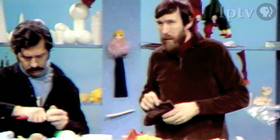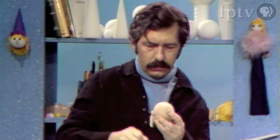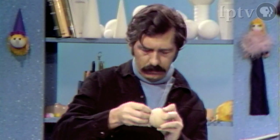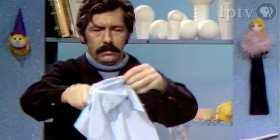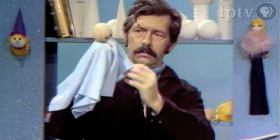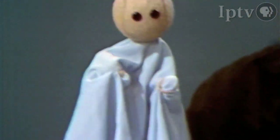Don is over here putting a hole in a tennis ball to show you what is almost one of the very simplest kinds of puppets you can make. There's a tennis ball — he's just got a hole in it, and this will become the head. He's sticking some upholstery tacks in for eyes. Here's a square of cloth with a hole in it. Don is just putting a rubber band around his middle finger and another rubber band around his thumb, and this will create two little hands for the puppet to work with.